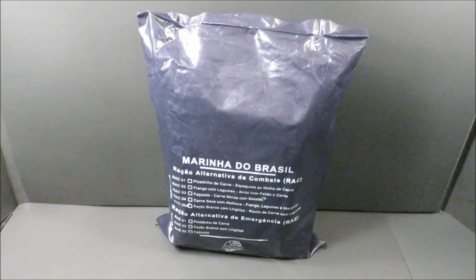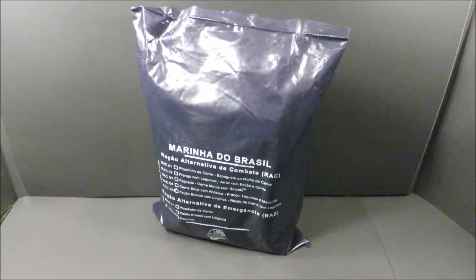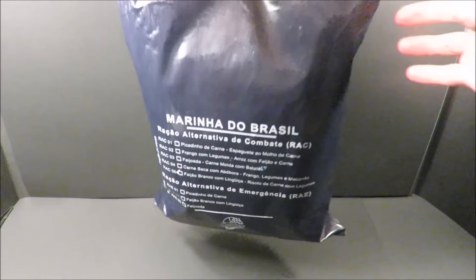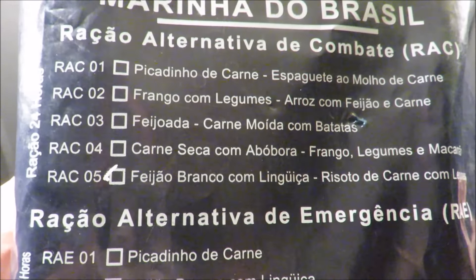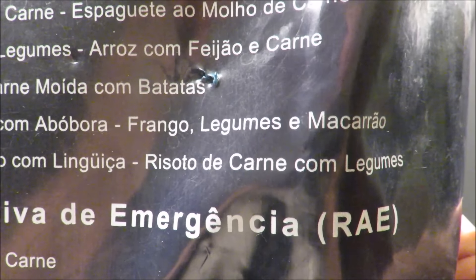This is a Brazilian Navy Ration Alternative Combat, or the RAC. Weighing in at three pounds, nine ounces, this ration comes in five different menus. This one being menu five — white beans with sausage meat, and some sort of beef risotto.